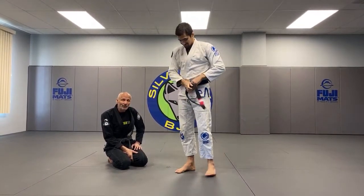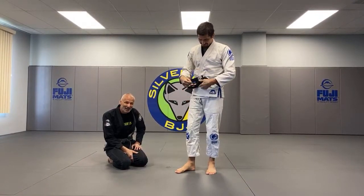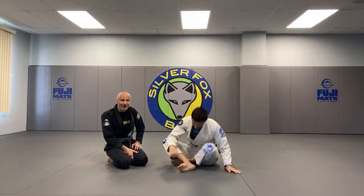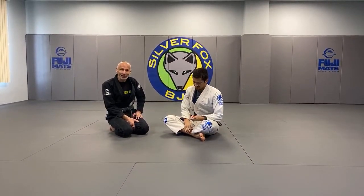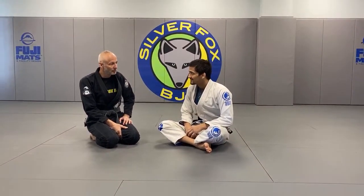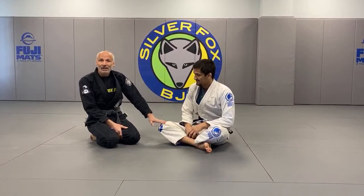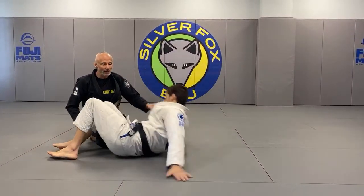I'd be lying if I said I'm looking forward to the next 40 episodes. I love doing every episode, but I'm looking forward to the day when we go back to the monthly format. So guys, without further ado, let's look at some of the knee-on-belly strategies and what does that mean?